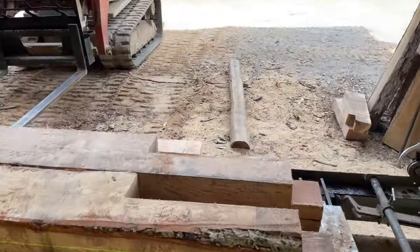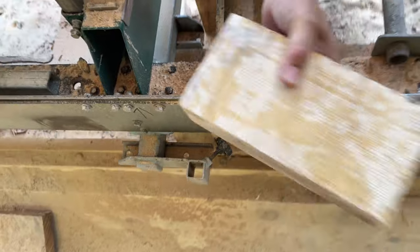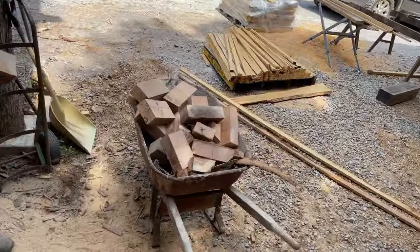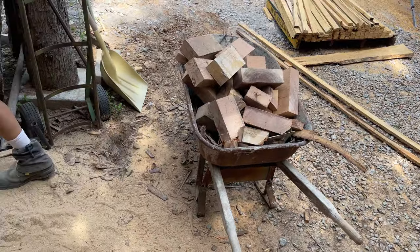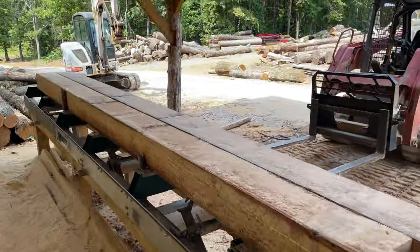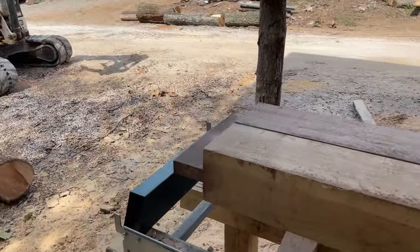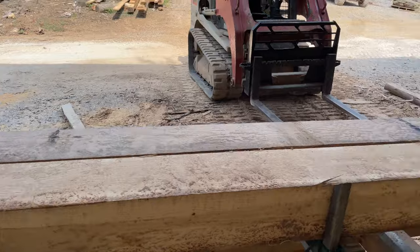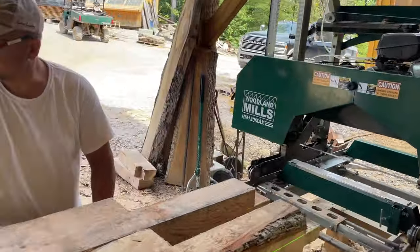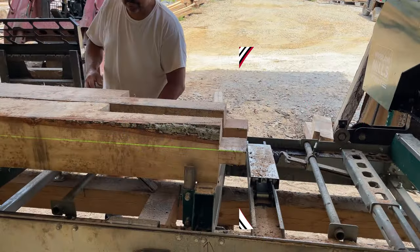That's it, fellas - lap joints. Jay's got it taken care of. See what I mean - an hour. Everything's cut, all our joinery is done. We're actually ready to go and start assembling. These big long 19-footers are heavy - very heavy. We'll get back to you once we get up to the assembly table.